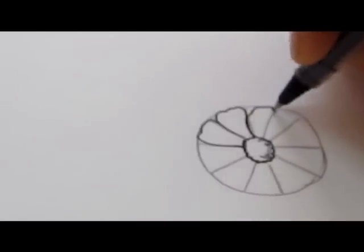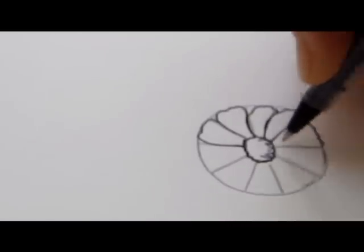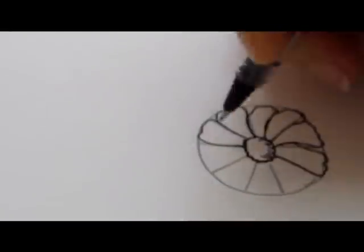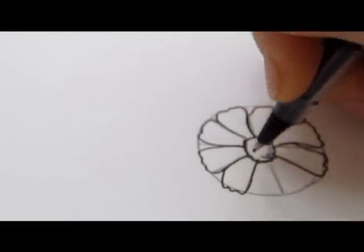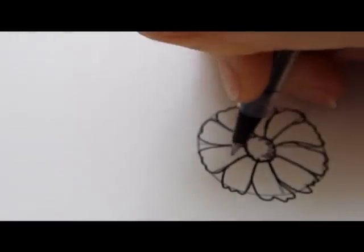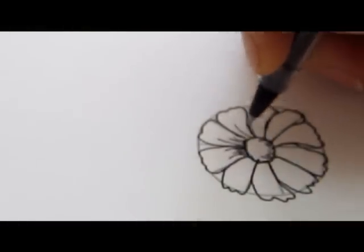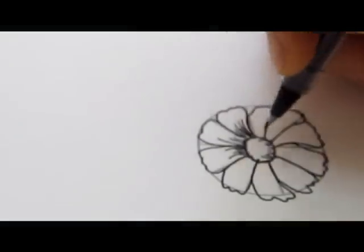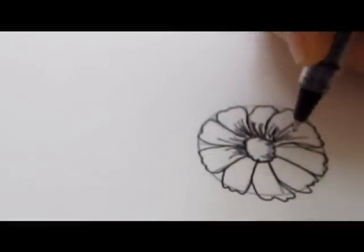Notice the end of each petal, how I curve it a little bit. Add some clean pen lines to create the texture in each petal. Make wavy lines and curve them according to the direction of each petal. Make them soft and feathery by starting from the center of each flower.